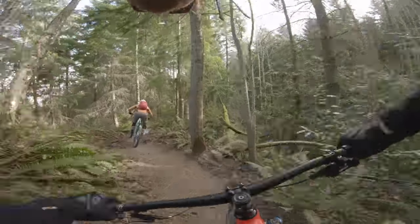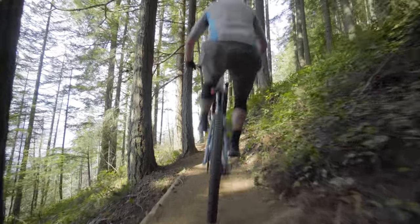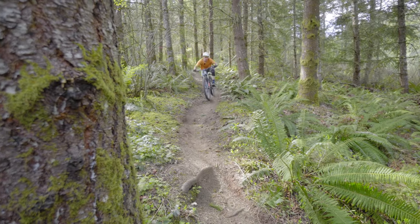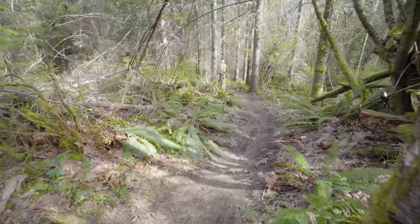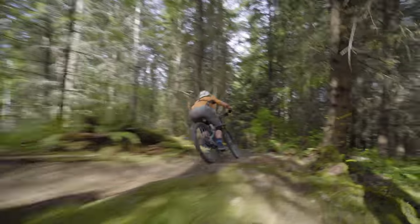The Ockham is really at its best on natural singletrack trails. It's got a pretty steep seat tube angle at 77 degrees, which is really nice for steeper climbs. With the 36/150 fork, the bike has a 66-degree head angle — slack enough that you won't be nervous on steep trails, but not nearly as slack as some more Enduro race-oriented bikes.